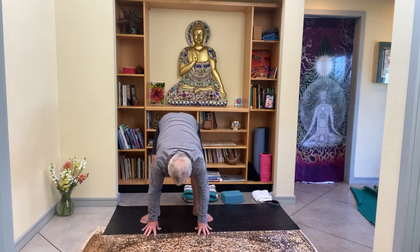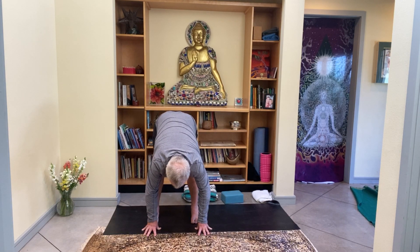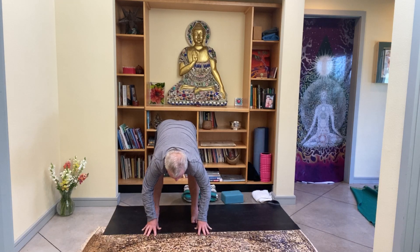The hands can stay on the ground, or you can bring the palms together and use the elbows to open up those knees a little bit more — feel the roof of the mouth lifting. Two more breaths here. When you're ready, bring the hands down to the ground. Slowly straighten the legs and allow the feet to become parallel. As you bend your knees, let the belly and chest land on your thighs.